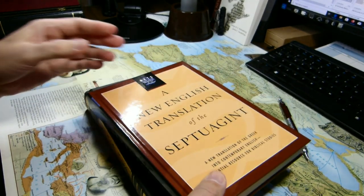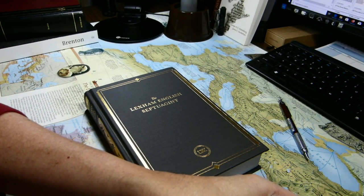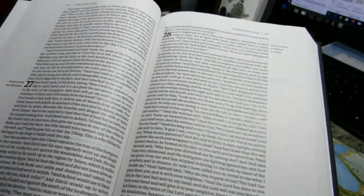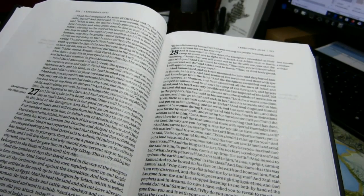The volume is nine and a quarter inches tall, six and a quarter inches wide, and one and seven-sixteenths inches thick. The LES is a bit thicker and not quite as wide as the NETS. The Lexham English Septuagint is in a single-column format. That column is 101 millimeters wide.